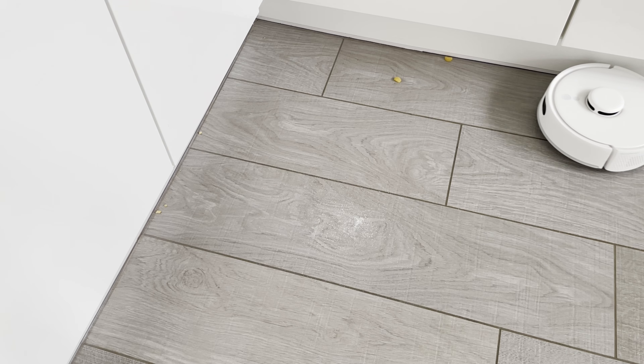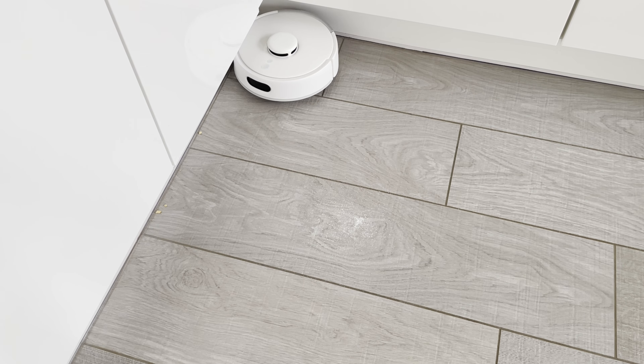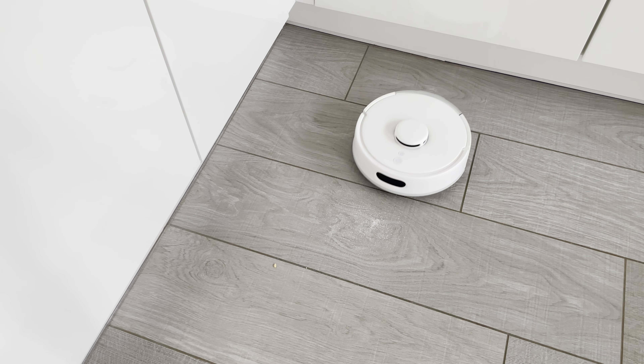I've been using this vacuum for a while for general vacuuming on our first floor and I've been happy with the results. I also decided to do a test in the kitchen with some large crumbs, a couple of Haribo sweets, and a teaspoon of sugar on the floor. It picked up the crumbs easily and even the Haribo sweets that I thought it might struggle with. On the first pass it picked up a good amount of the sugar but not all of it, and after a second pass all the sugar was gone.